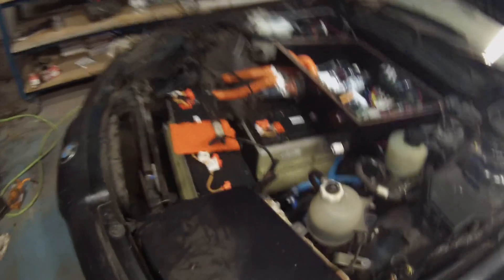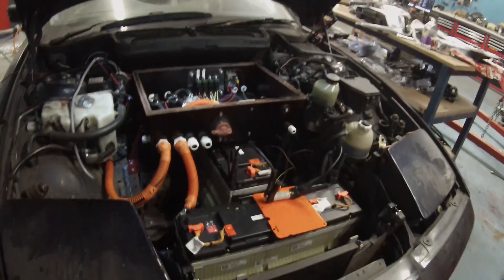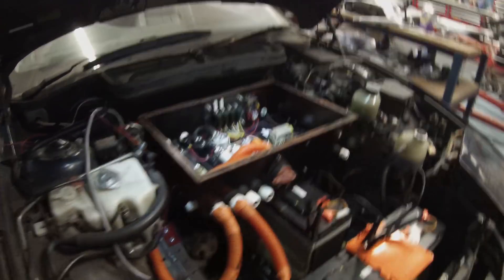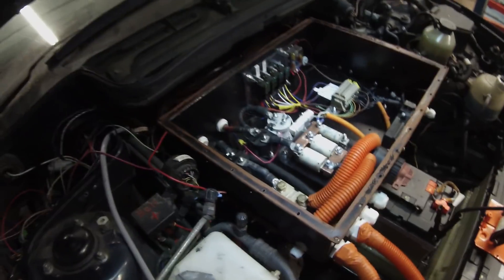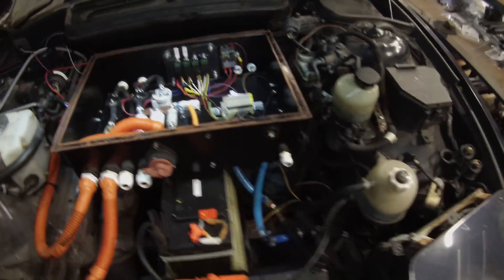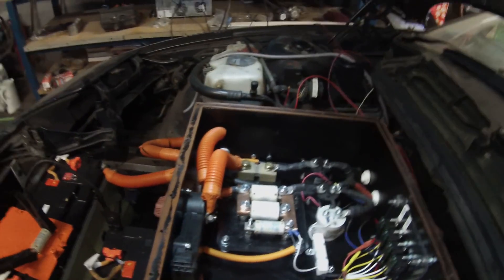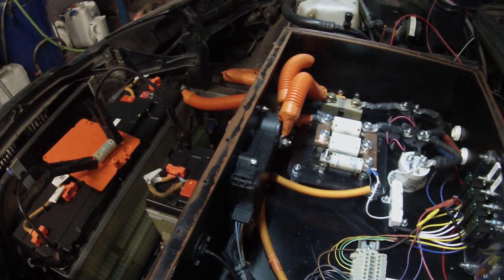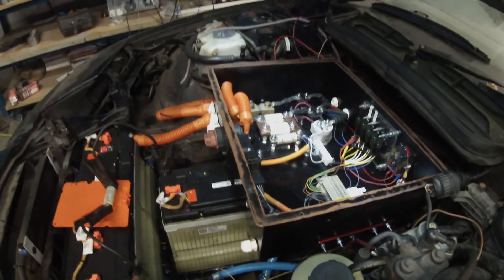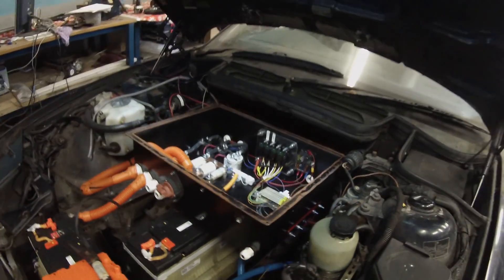Under the bonnet we have our Ampera Volt battery fully bolted in and plumbed up, and our high voltage control box all done, wired in and turned on. Inside the box you've pretty much got the usual high voltage control stuff. I dusted off my old JLD 505 module — you would have last seen that used during the CHAdeMO campaign — and that is providing pre-charge control and battery monitoring for us.